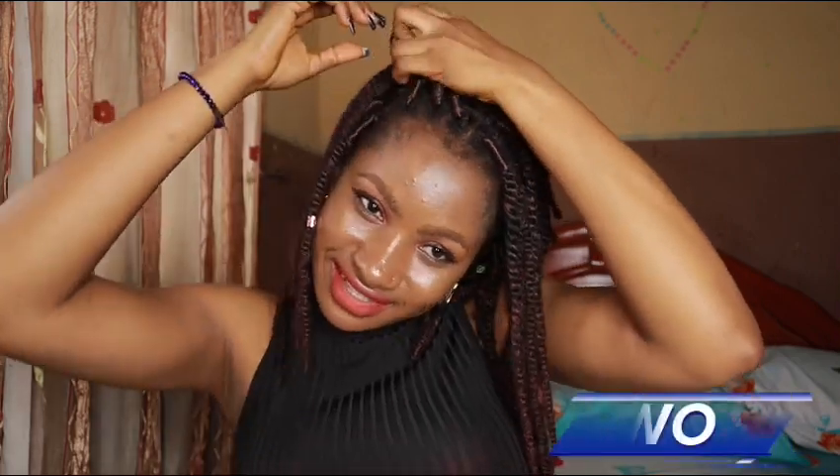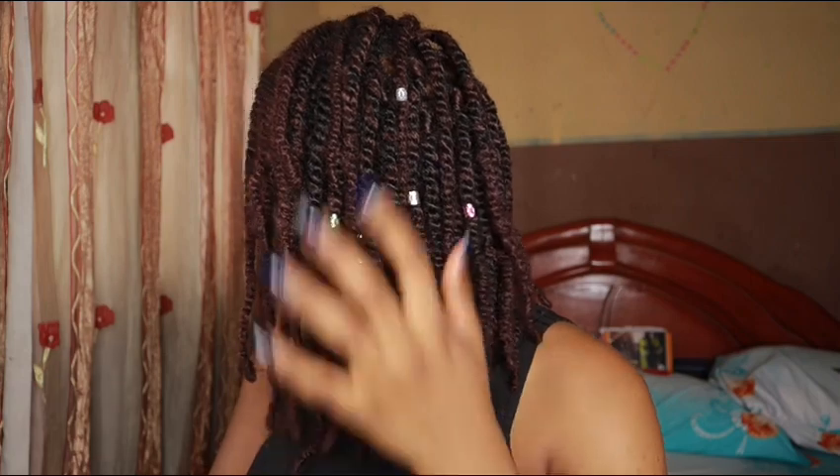The first hairstyle we have here is just a regular middle part — something easy and simple, very quick to do. The next hairstyle is also a regular side part, just having your hair parted to the side for an everyday look. This is very beautiful and easy to do as well.